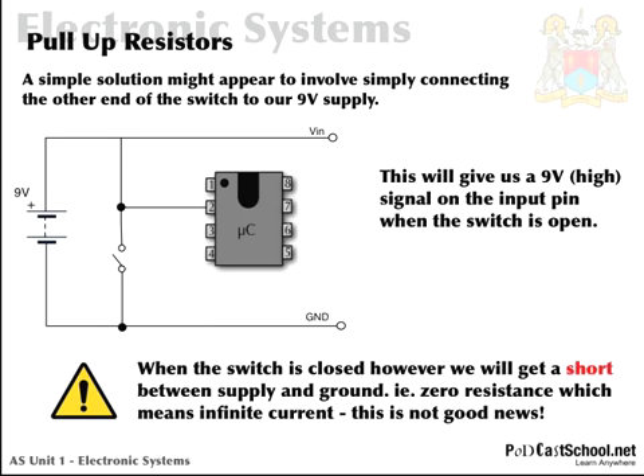Remember, current always takes the path of least resistance. Imagine you're an electron — why would you bother having anything to do with this PIC chip when you could go straight back down to ground through this wire and back to our battery? It'll always choose that path over any interaction with the PIC chip. So when the switch is closed we will get a short between supply and ground.